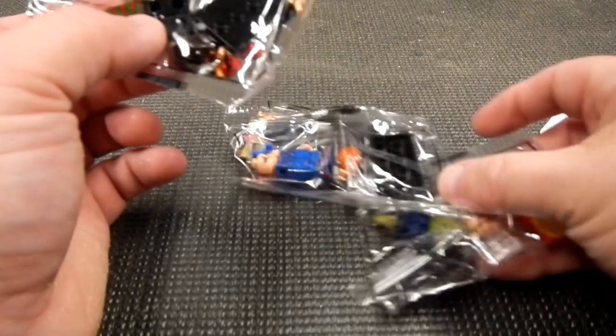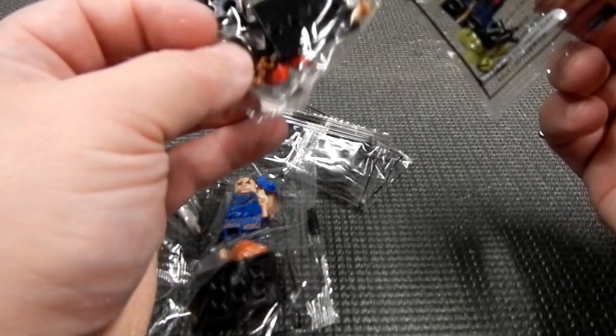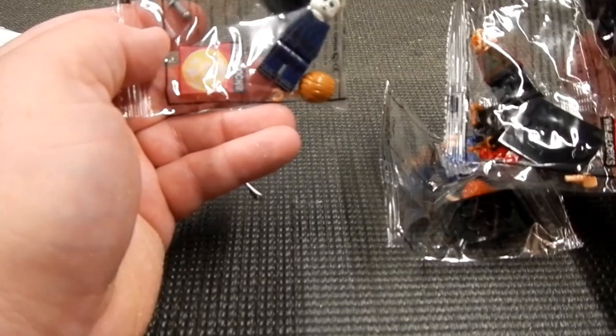All right, some assembly required. We've got a Jason, a Freddy, a Chucky, and a Michael Myers.